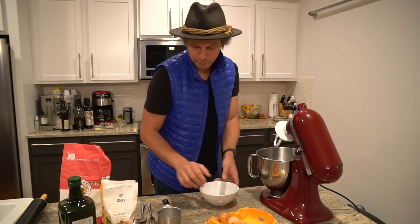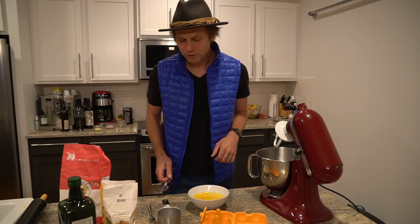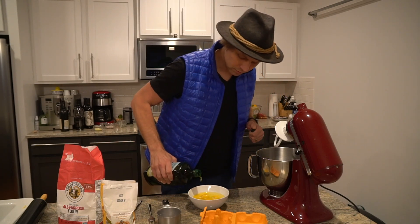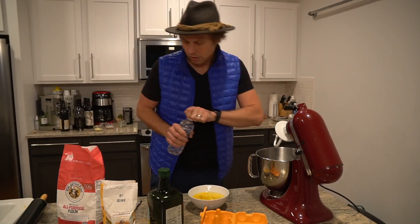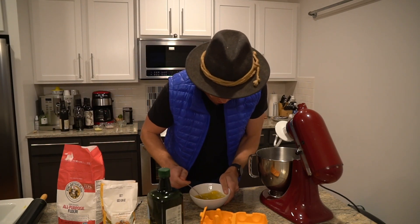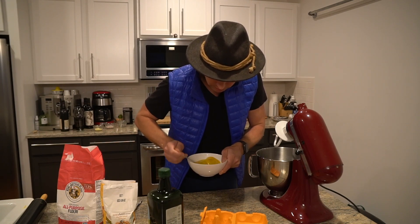So I've got six eggs. I'm going to crack them into a bowl. We need a little bit of olive oil — just a splash of olive oil. We're going to get a nice little mix, crack those yolks into the whites.